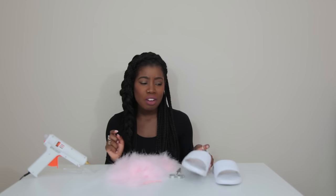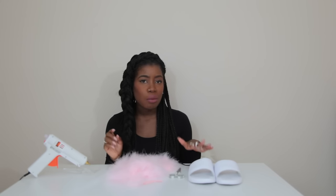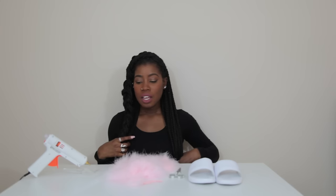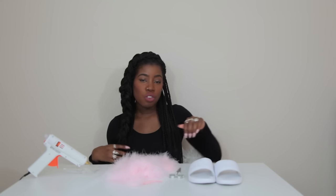I got these white Puma slides and at first I was like, do I really want to DIY these shoes? They're really cute already by themselves. But they got dirty like the first day I wore them and they're really high maintenance. So I think they're actually great ones to DIY. They weren't expensive — I got them on ASOS, I'll put all the links below. You'll just need a white pair of slides — they don't have to be Puma — scissors, a boa, and a glue gun.